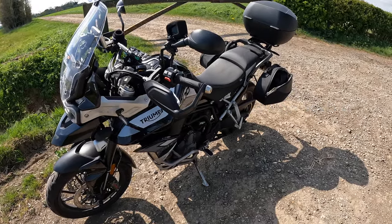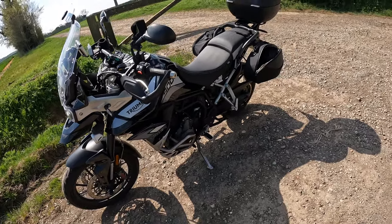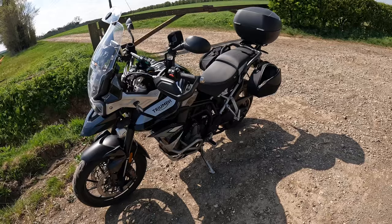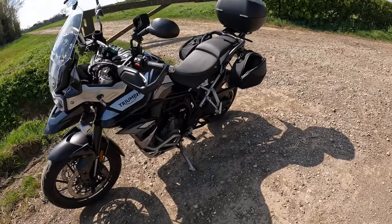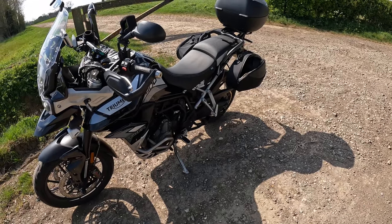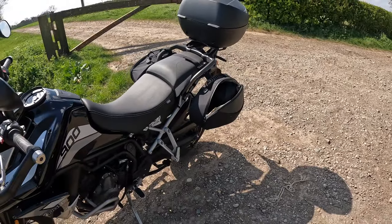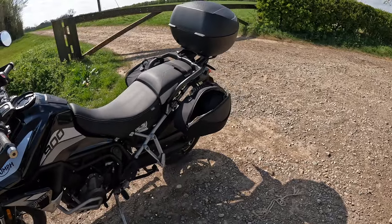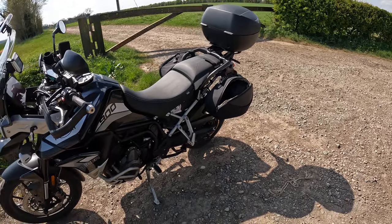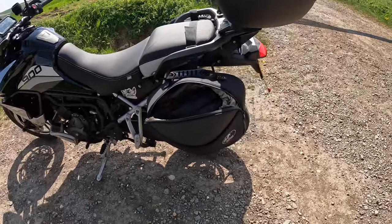Hey riders, thanks for joining me on another video. Today I'm going to be reviewing the Hepco and Becker Street soft bags. Just getting my notes ready. The Street soft bags — this is the reloaded 14-17 litre version. Before going any further, please give the video a like or even an unlike, and if you're interested in my videos please subscribe. It all helps me grow the channel.